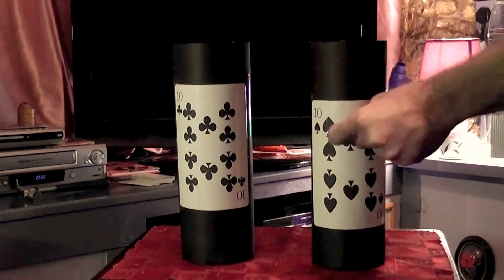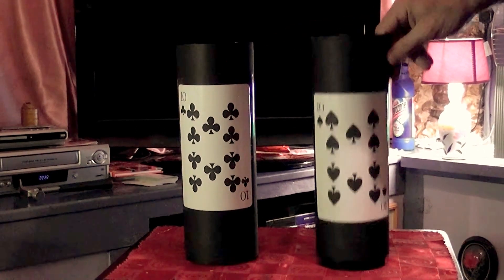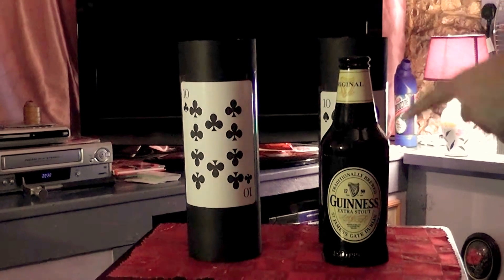Well, here we go. Now it's time for some beer, because I think we need some beer for this, you see. I'll make it go over there like that, and I'll put the tube behind it, and there's the bottle.